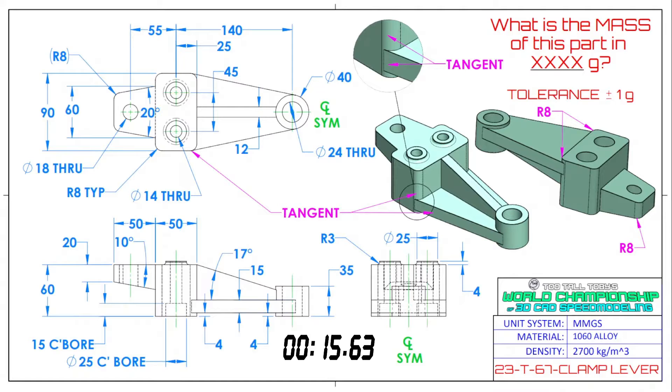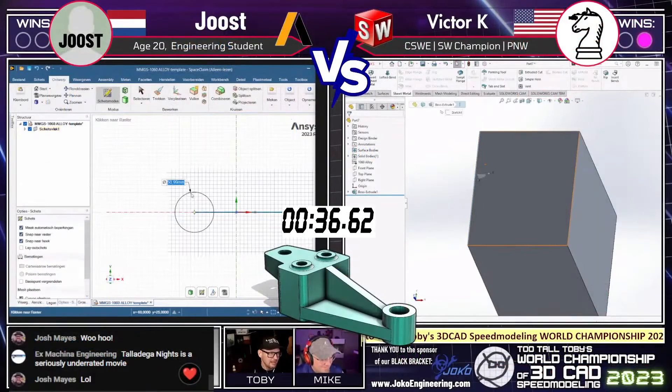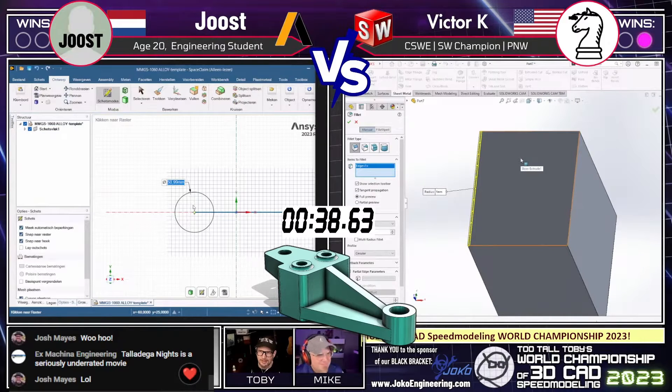Precision — yes, the tolerance is plus or minus one gram. This part is called the clamp lever. There is some magenta text on this print, so just make sure you take a look at that magenta text. We have a detail view, so it's very clear what's going on with this print. Whenever there's magenta text, that usually means there's a little bit of trickery going on with the model, and it looks like both runners have come up with a game plan and jumped into the CAD.